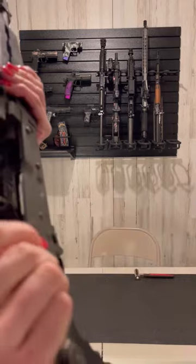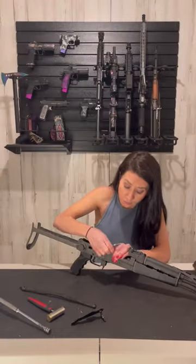Then, remove your hammer pin and tie the hammer springs back. Be careful — these are like mousetraps.